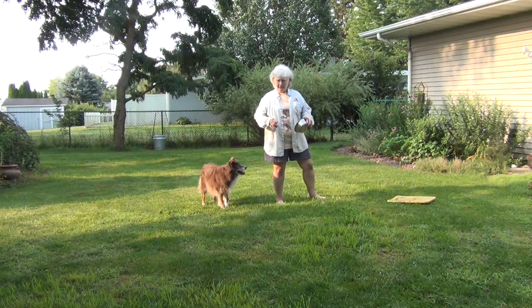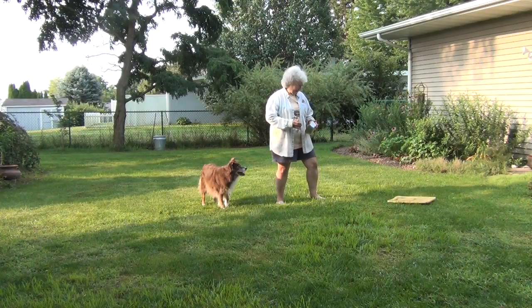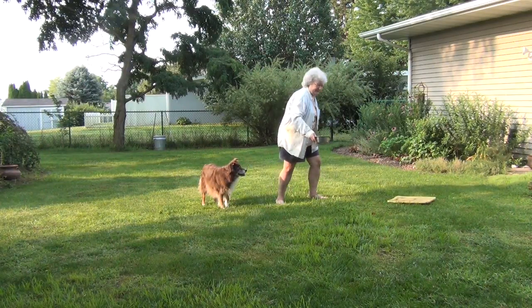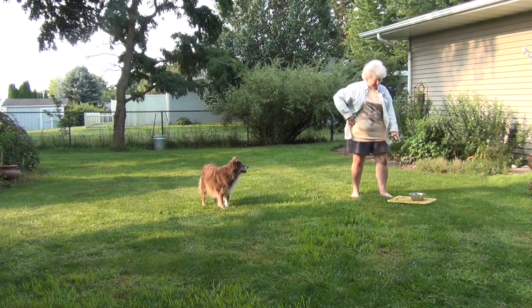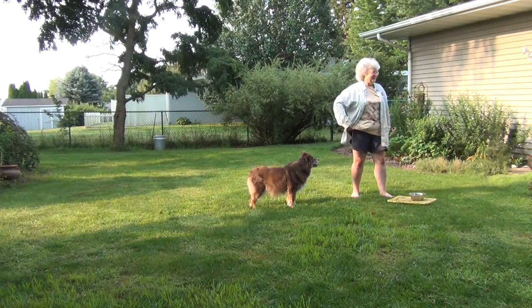I just wanted to film a simple exercise to help your dogs drive away from you better. The mat's right there — it's yellow and contrasts nicely with grass. For my first attempts, I'll just put the dish on the mat because dogs know what their food dish is.